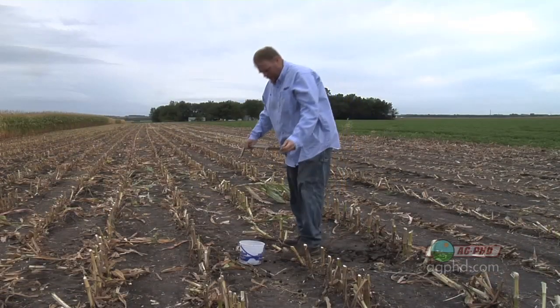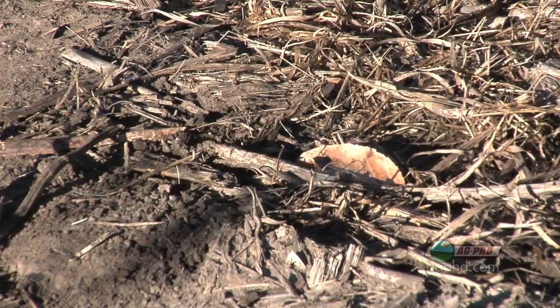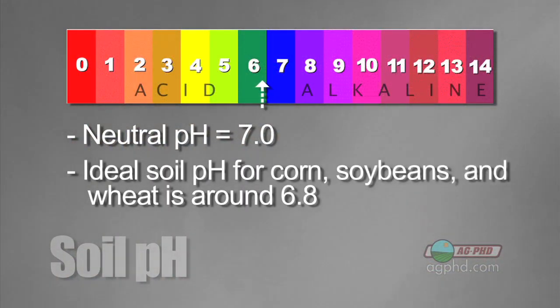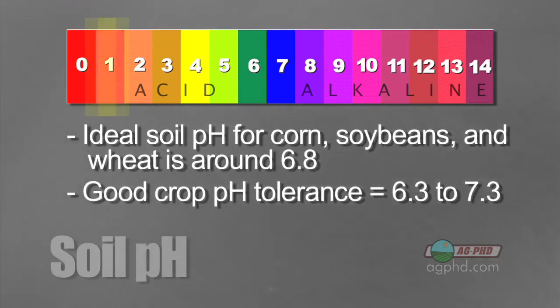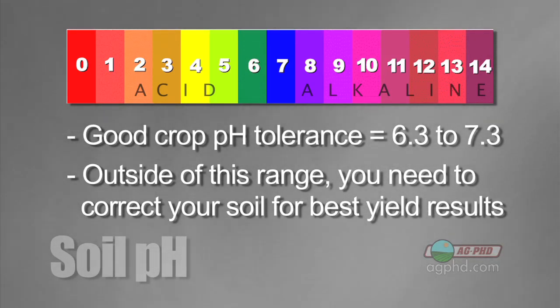When we start by looking at soil pH, we're concerned about whether that soil is towards the acid side, the alkaline side, or close to perfect where we don't have to modify it. A neutral soil pH is 7.0, and typically we're shooting for just a little bit on the acid side — the ideal soil pH is about 6.8 for crop production, for corn, soybeans, and wheat. If we're outside that range, it's not a big deal until we get at least a half point outside it — so 6.3 to 7.3 is close enough. When you get beyond that, you've got to look at how to fix it.